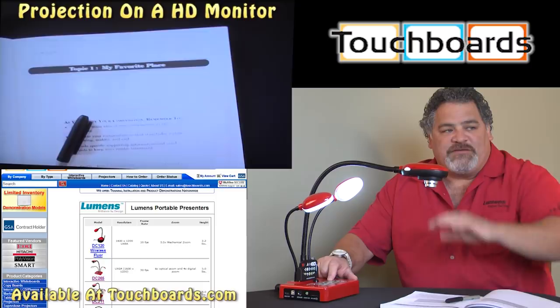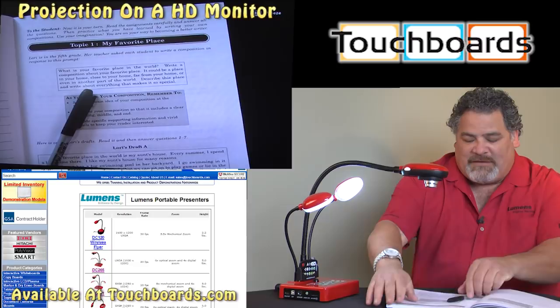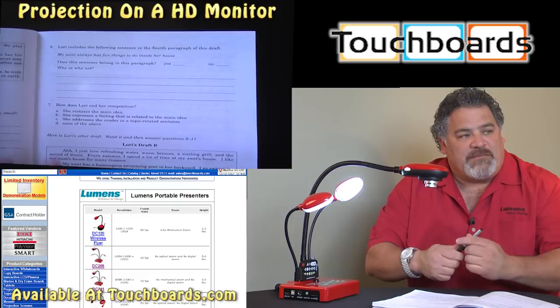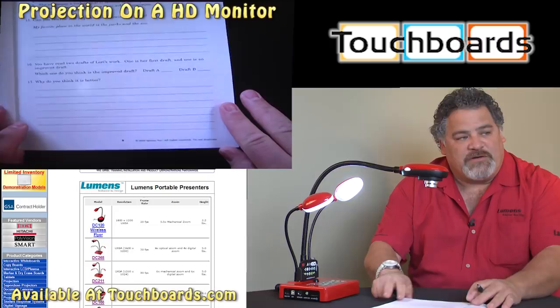One of the key buttons we'll be talking about right now is the freeze button. What that freeze button allows me to do — when I push it, the picture is going to freeze for you, so when I move the page out of the frame, the document remains the same. That gives me the ability to change my page, release my freeze, and now we're going to work on this particular lesson.